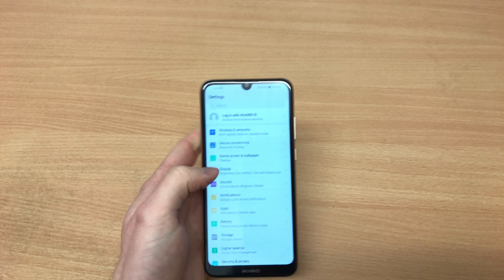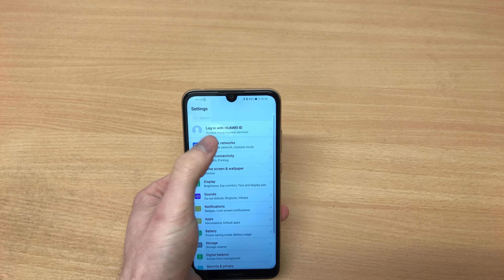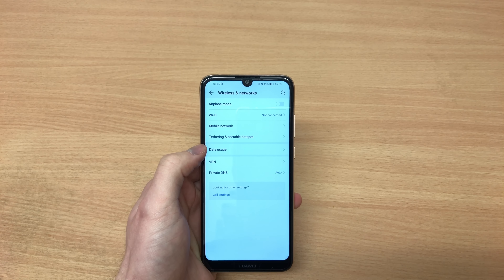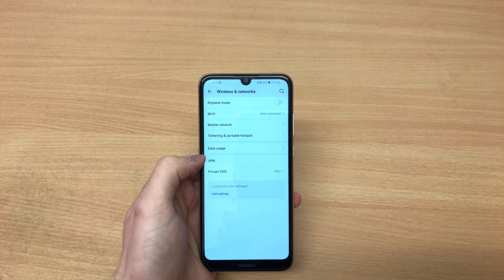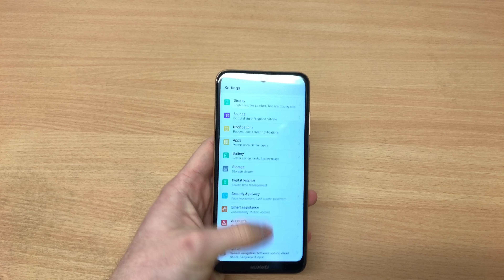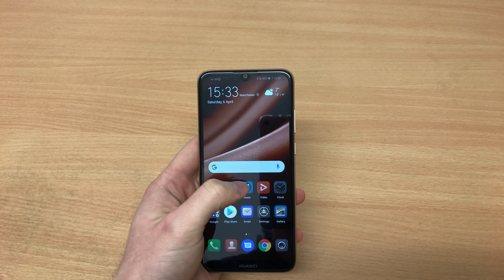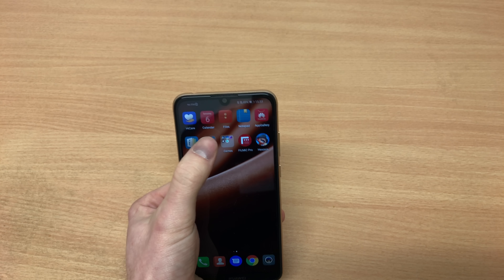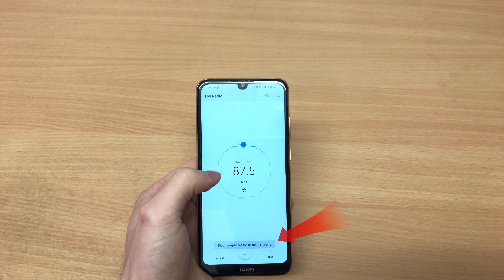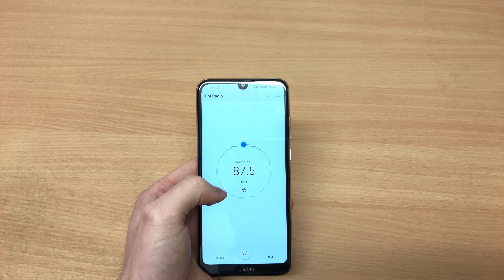There's Bluetooth on board, but I couldn't find an NFC option to turn on or off. It seems like different markets get different features — the UK market doesn't get NFC and doesn't get the fingerprint sensor. If you want those features you have to buy the Y7 2019, which is £50 more expensive but does include the fingerprint sensor.